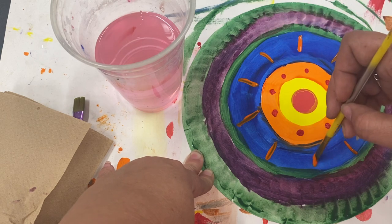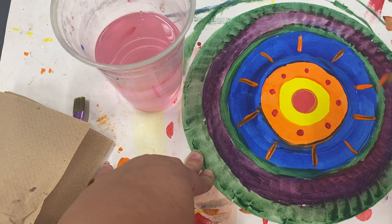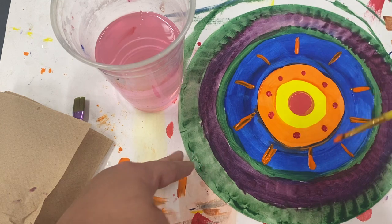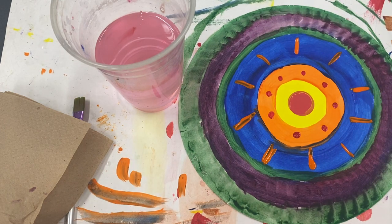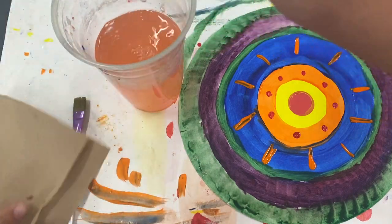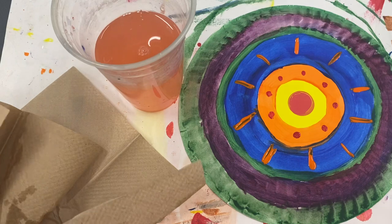If your blue is still wet when you're doing this, or any of your colors are still wet, don't scrub back and forth. Paint in one direction — if you scrub back and forth your colors will mix, and we don't want that. Alright, we're gonna clean our brush.